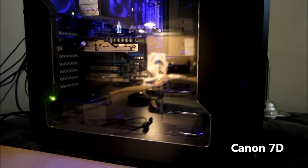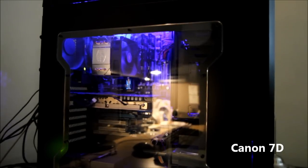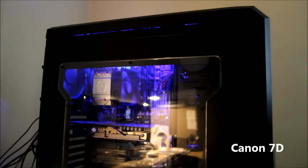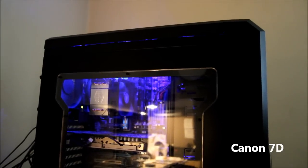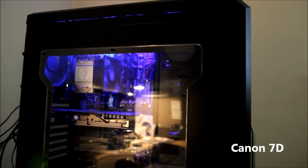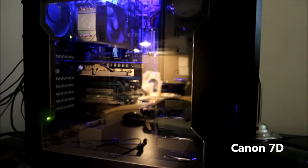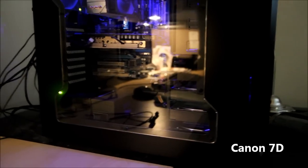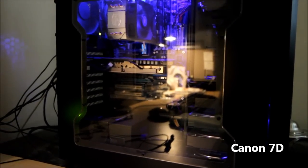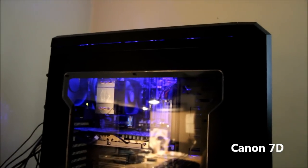Alright, here's the 7D. This is my main system. It's actually on this time, but I don't think it's going to contribute that much to the light. It's under the same lighting conditions — very low light. Low noise image. This is at 3200 ISO, once again. Not a lot of noise.